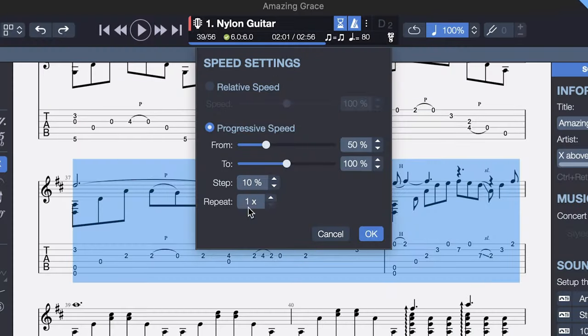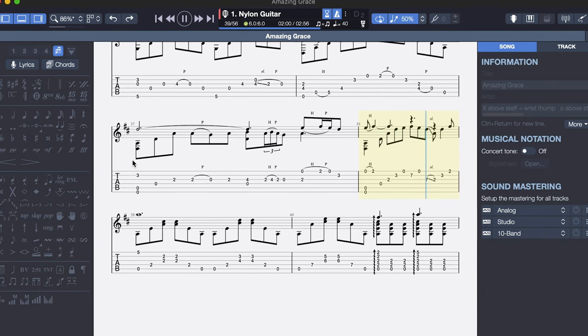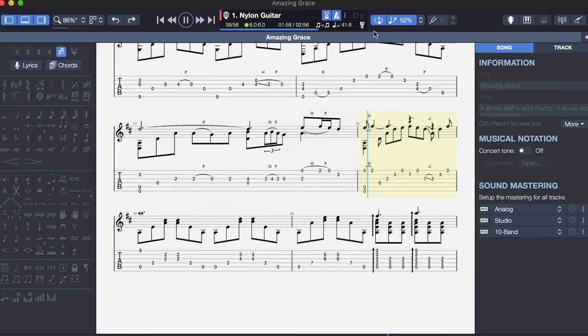But today, I want to share with you my new favorite practice tool, and it's not just any old metronome — it's the Guitar Pro software. And it's not just the Guitar Pro software, it's a very specific feature within Guitar Pro: the Progressive Speed Trainer. This feature allows you to loop an entire song or smaller sections of your choice, and after each repetition, the playback will speed up by whatever percentage you select. I'm going to show you what that looks like and walk you through all the details of this feature, but make sure you stay through the end of the video because we're going to talk about why this is so game-changing for your practice.